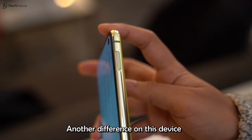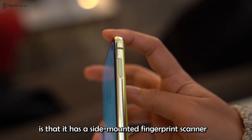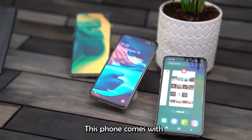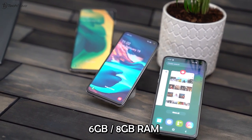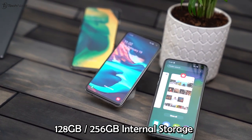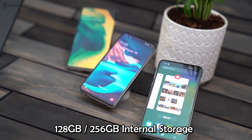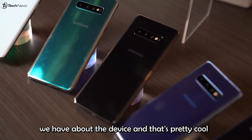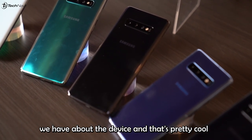Another difference on this device is that it has a side-mounted fingerprint scanner integrated with the power button. This phone comes in 6GB or 8GB of RAM and 128GB or 256GB of internal storage. So far, the rumors have been matching up with the info we have about the device, and that's pretty cool.